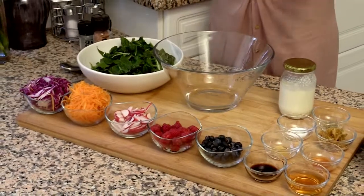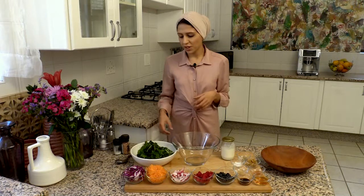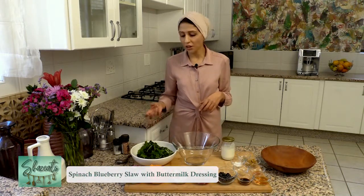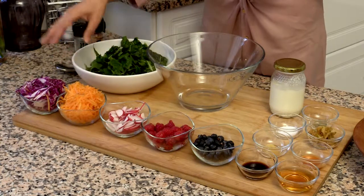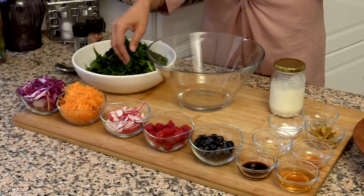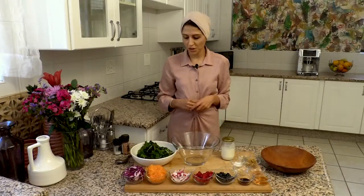Now when I talk about fresh produce, fresh produce is vegetables and greens. Greens and vegetables that are higher and darker in color actually have more nutrients in them. So spinach over here is high in folate. I've got red cabbage, high in lycopene, carrots which are high in beta-carotene, and I've got berries over here that are great antioxidants.